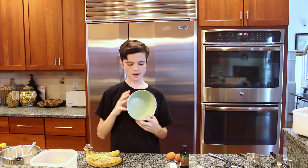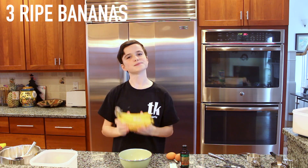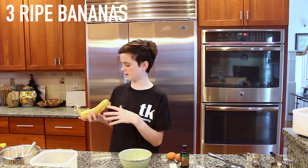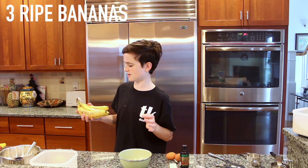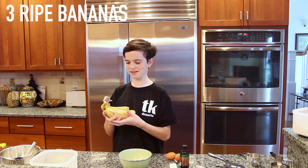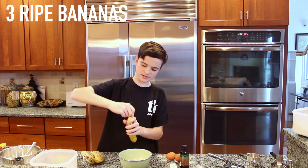Now you're going to grab another small bowl and get three bananas. These bananas should be ripe — I would say this is about the minimum you want your bananas to be. They can be all brown and that actually probably makes this even better, but this will still taste good.